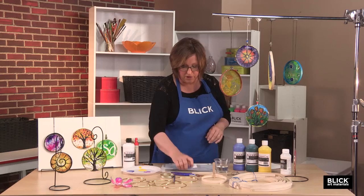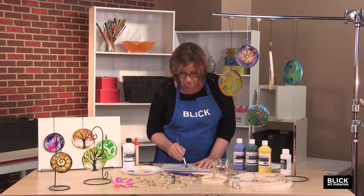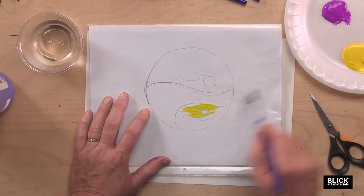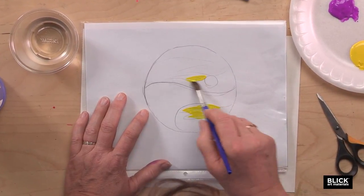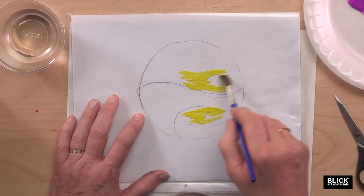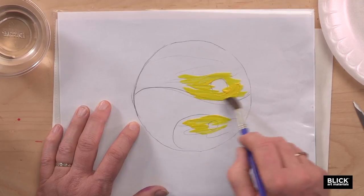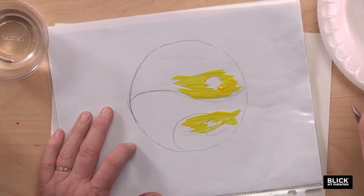Now I'm going to create a little painting right here on the surface using Blick acrylic student acrylics. You could use two-coat acrylics, but from my experience, they want to adhere to the surface a lot more than Blick acrylics do. And we want this to be able to peel right off.